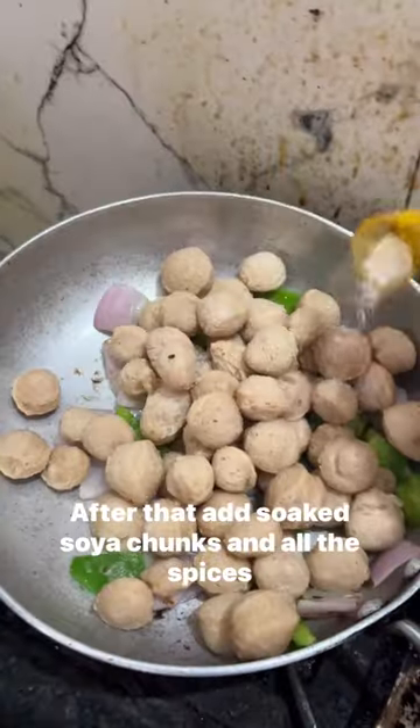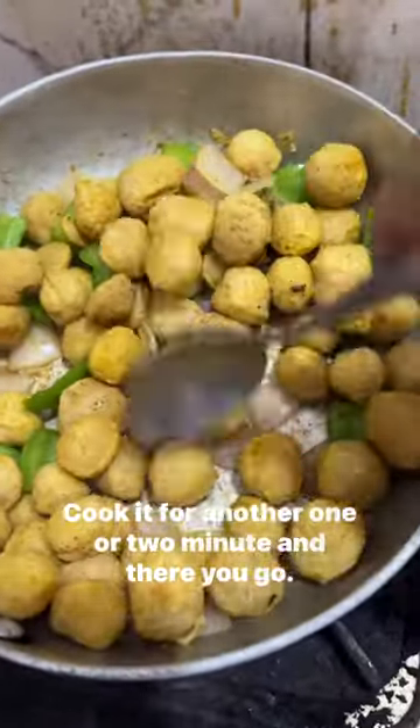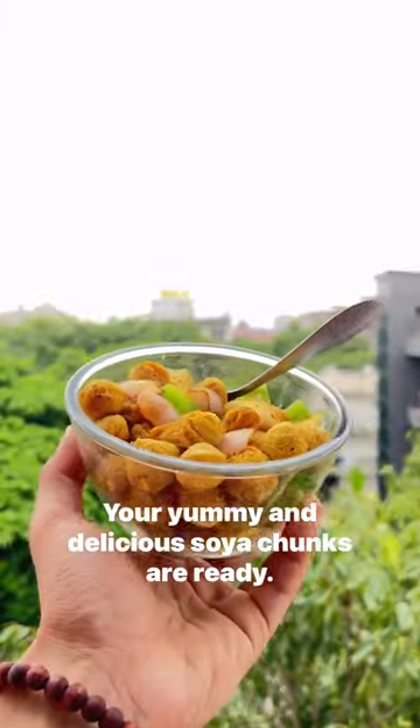After that add the soaked soya chunks and all the spices mentioned in the reel. You can add some extra spices if you want. Cook it for another 1 or 2 minutes and your yummy and delicious soya chunks are ready.